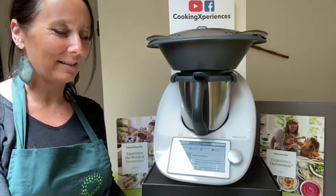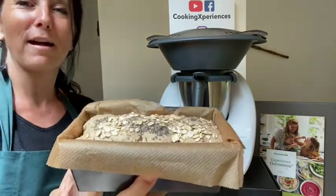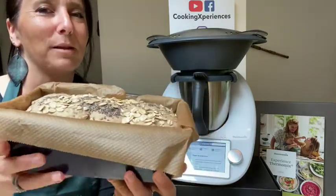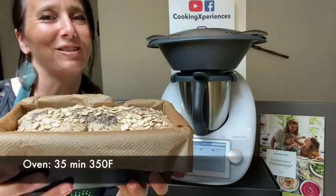My bread has risen during these last 45 minutes. As you can see, it has taken up volume. Now I'm going to pop it in the oven for 35 minutes and I'll see you after that for the results.